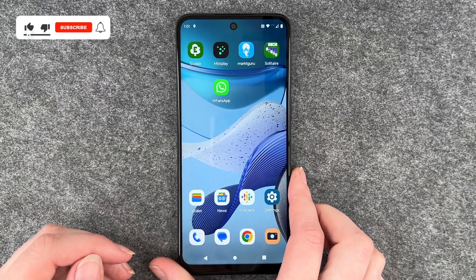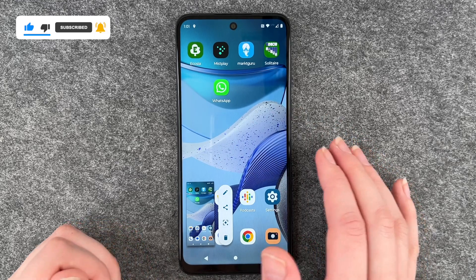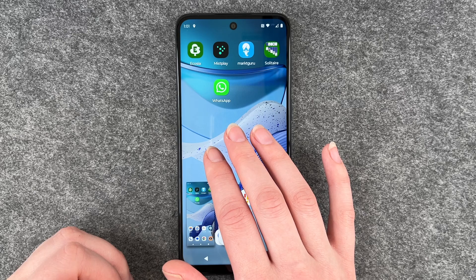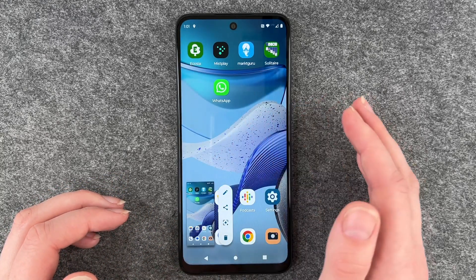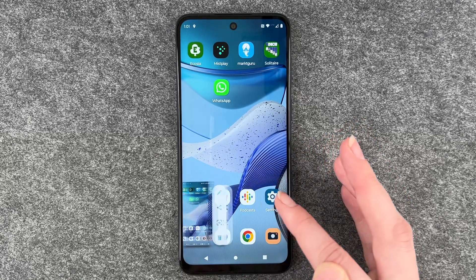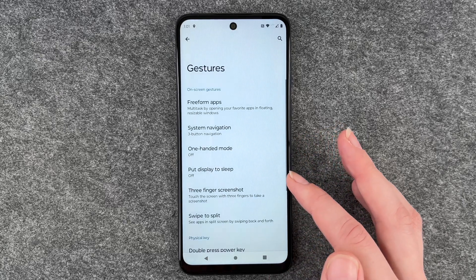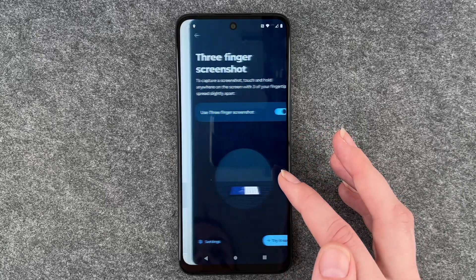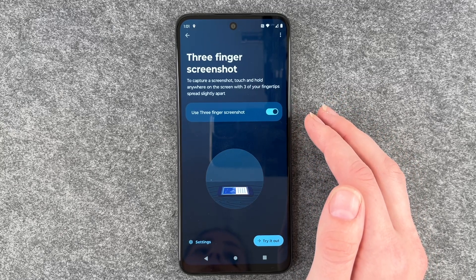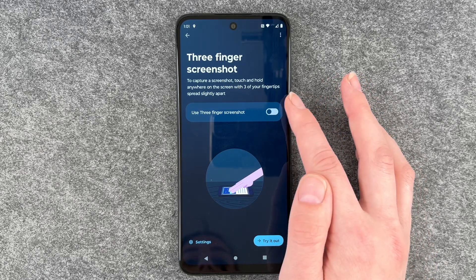The second option you have is to put three fingers on your phone and then your phone will take a screenshot as well. For that to work you need to go to your settings and go to gestures and go to three finger screenshot, because in order to make a screenshot with three fingers this needs to be enabled, otherwise that won't work.